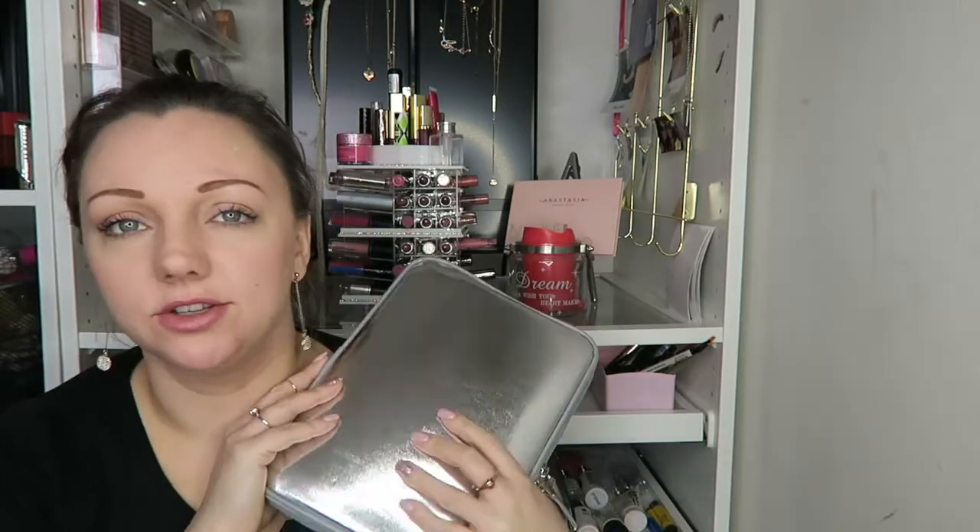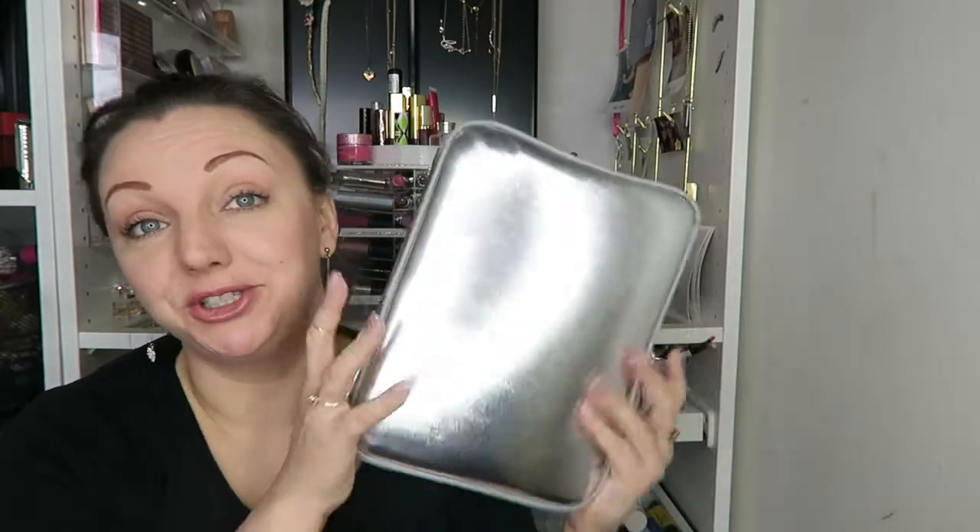Hey guys, welcome back! I thought I would go through how I use my Kiki K organizer. I did an unboxing video about four weeks ago on this, and I thought I would share with you what I actually keep in it and how I use it.